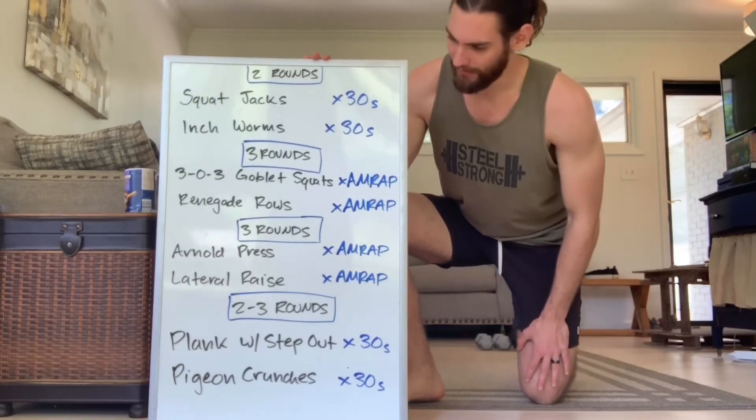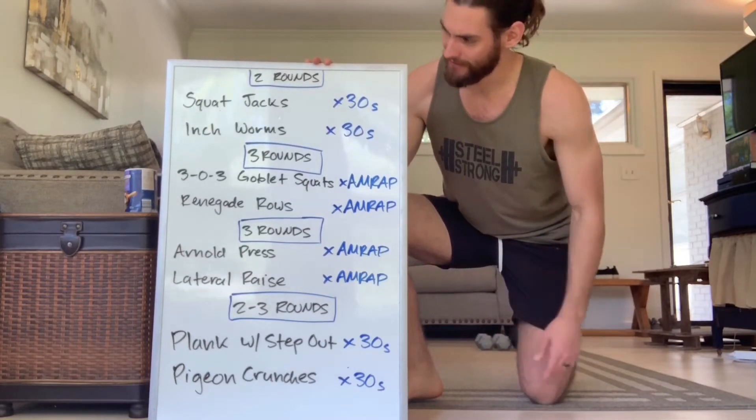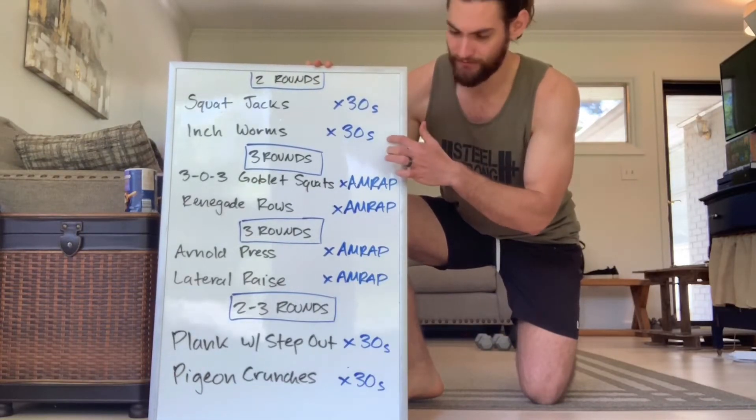We got a lot on the board today, but you're actually probably going to get through this workout a little quicker than most. It's a little faster pace. So we're going to start out with something to get the heart rate up a little bit. We've got two rounds of squat jacks and inchworms.